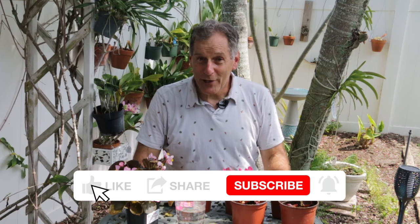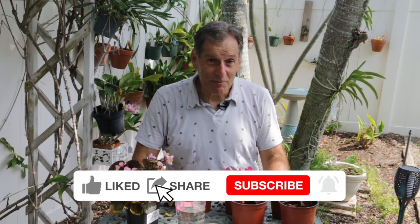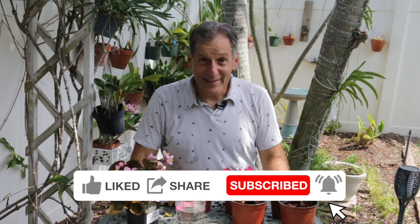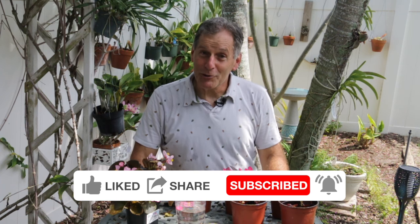That's all I have for you today. I hope you enjoyed my video on propagation of wax begonias. If you did and you want to keep seeing more, it would help me out if you click like, share, and subscribe to my channel if you're not already a subscriber. Happy propagating!